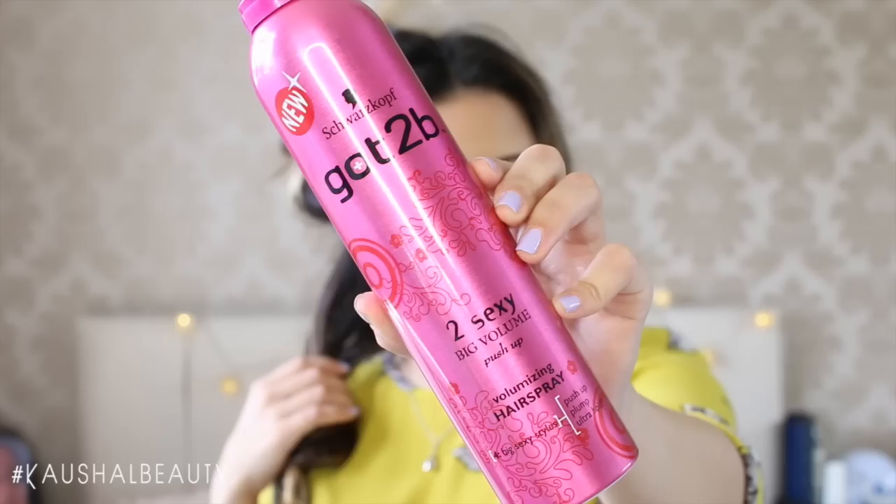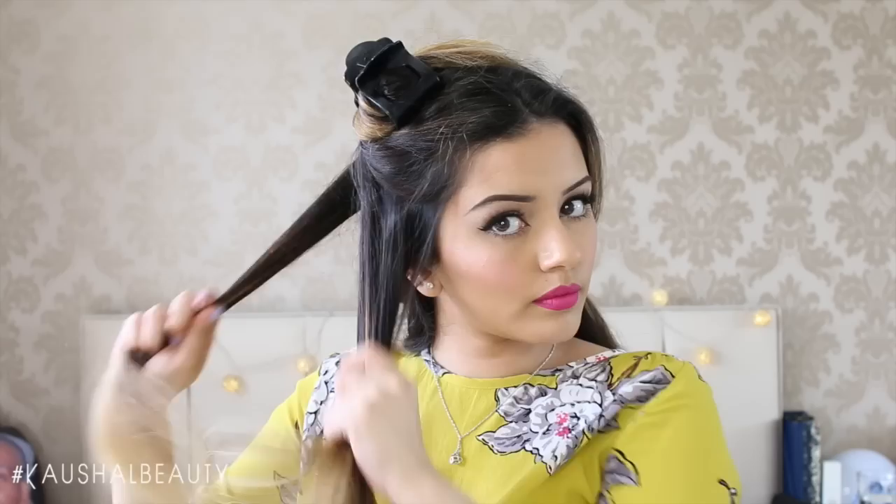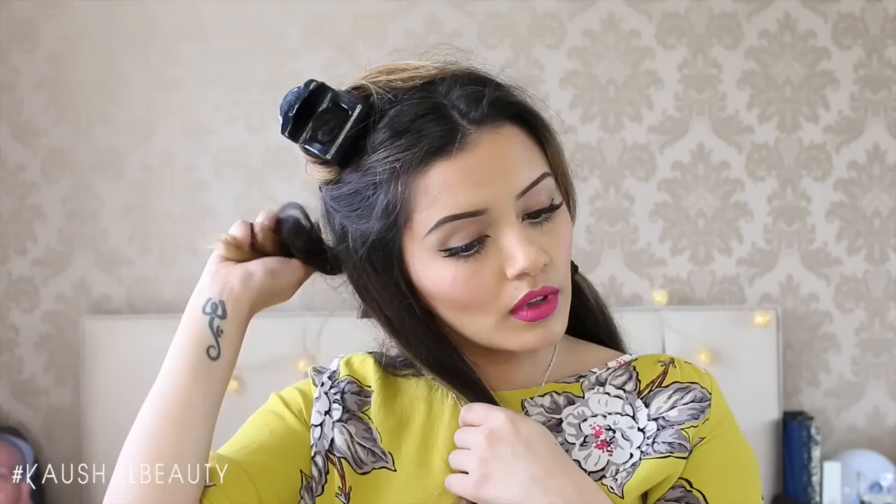I then go in and hairspray it a little bit — I'm using this hairspray here which is quite good because it helps your hair look big and wavy. The next section we're taking down is from the eyebrows, and I'm pinning all the other hair back and clipping it away. We're doing the exact same thing on this layer — going over and then under, and scrunching each piece in our hand to help it cool down and make the curl last longer.